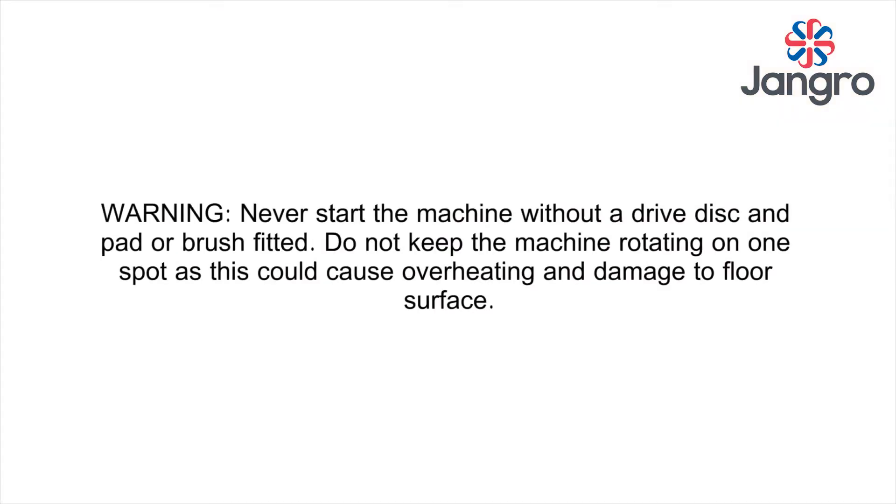WARNING! Never start the machine without a drive disc and pad or brush fitted. Do not keep the machine rotating on one spot as this could cause overheating and damage to the floor surface.